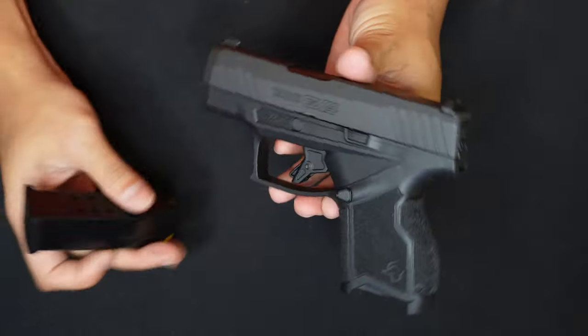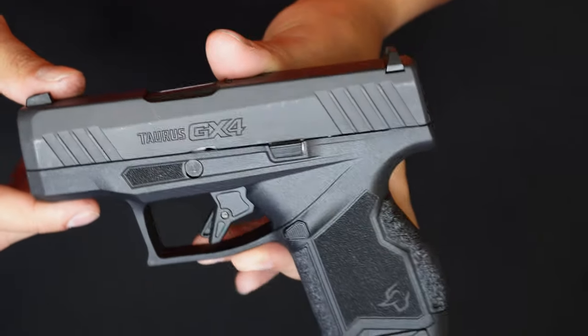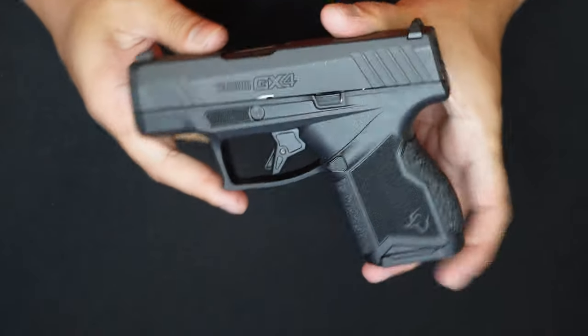I'm gonna do the Lynx FA feature tour and show you more of the aesthetics of this one. Really nice. The GX4 is so small and compact — perfect to carry in a bag.